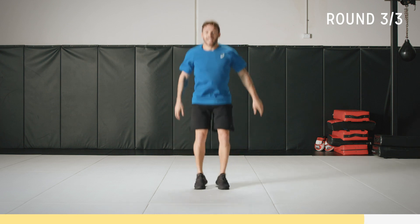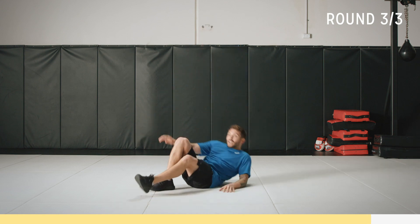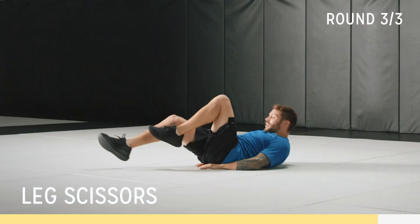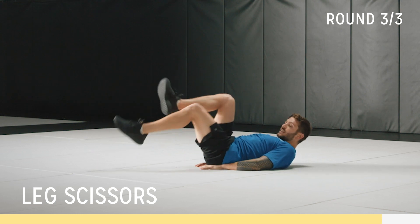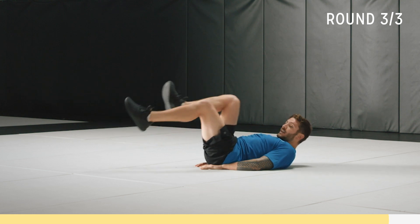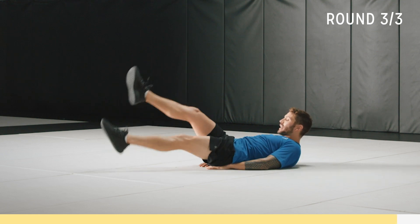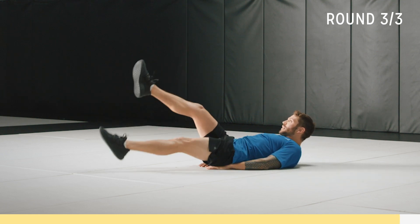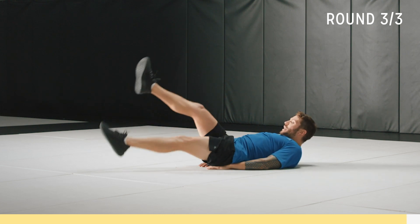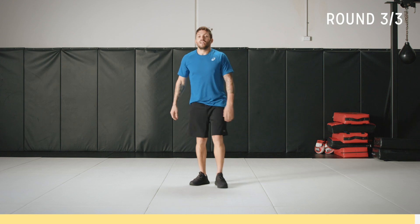And we've got scissors next, then we can go have a drink — glass of water, that is, no beer. On your back, contract that core. Your hands don't have to be underneath you, they can be by your side. All right, let's go for full scissors — toes pointed and up, contract that core, get the toes pointed. We're almost there, five seconds, come on. Three, two, one. That is time. Good job.